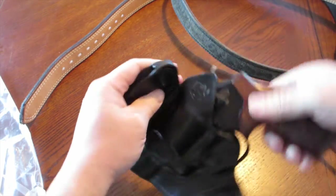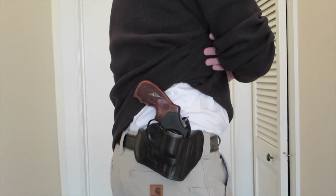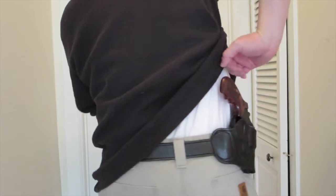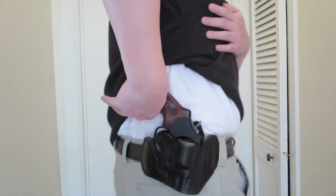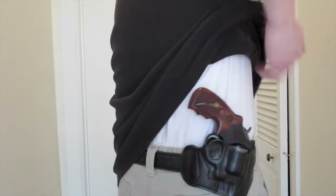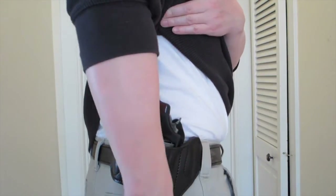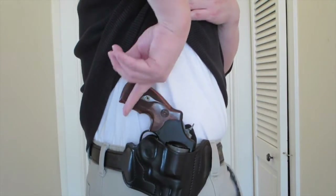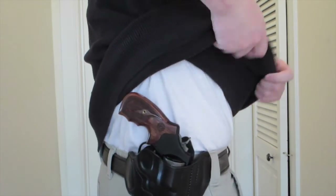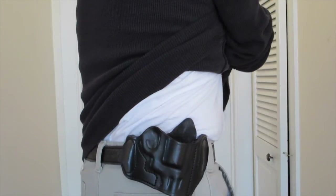Now I have the holster on me — the Lobo Enhanced Pancake is right here. As you can see, if I move a little bit, this grip pushes out just a tiny bit. That's why I need to change these grips, because if I bend over or do anything like that, the grip pops out pretty noticeably. It rides high outside the waistband with the short barrel. To draw from concealment, I basically pull up like that — the angle of this holster facilitates a pretty good draw.